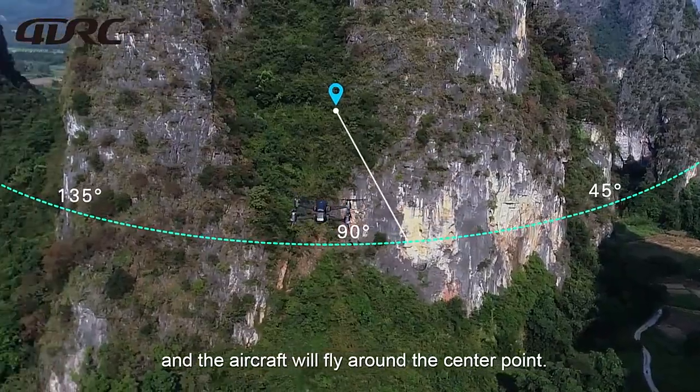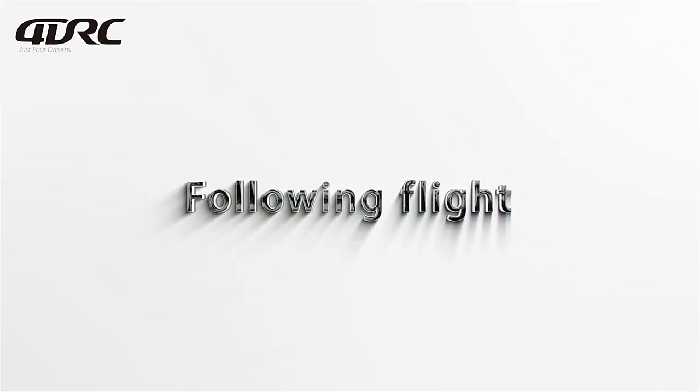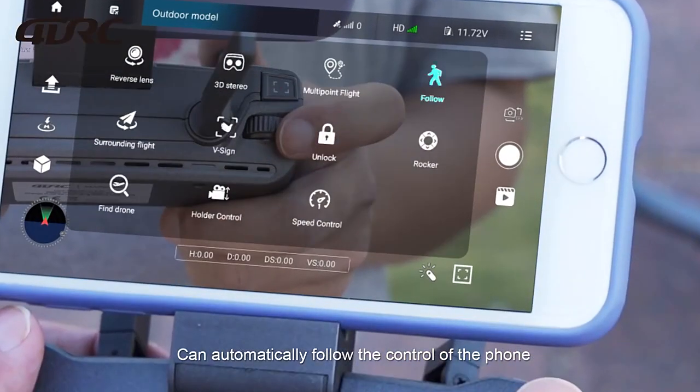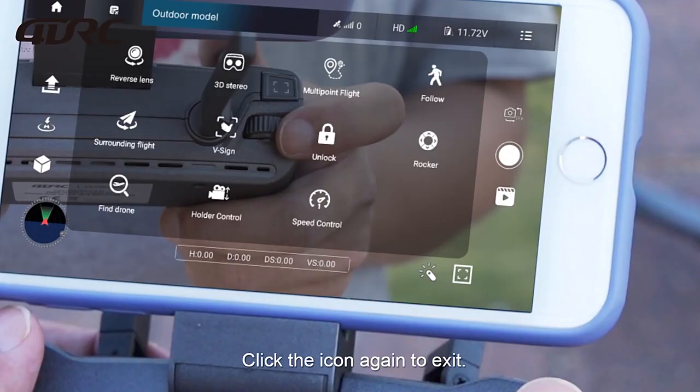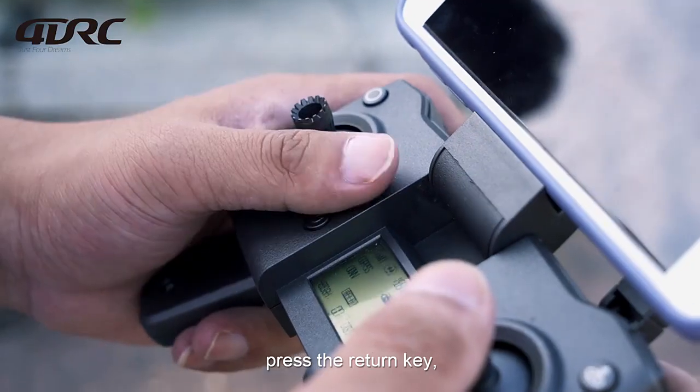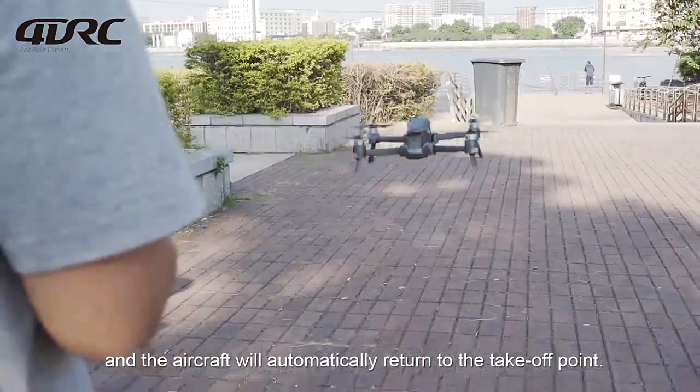Following flight: The aircraft will follow the subject automatically. GPS return: Press the return key and the aircraft will automatically return to the takeoff point.